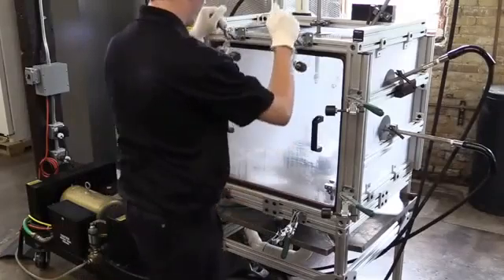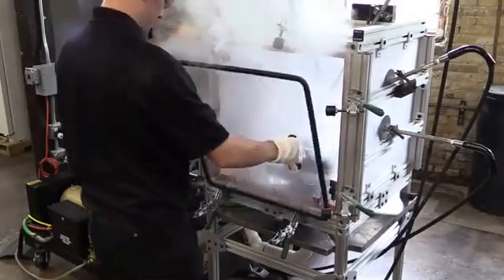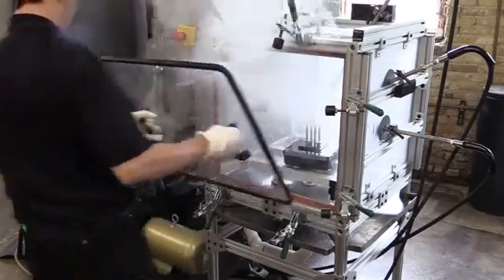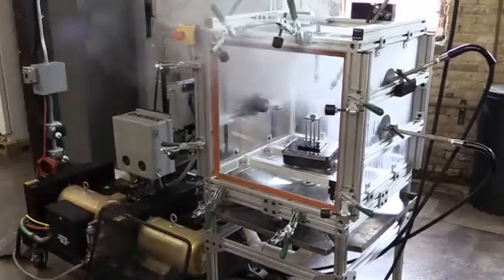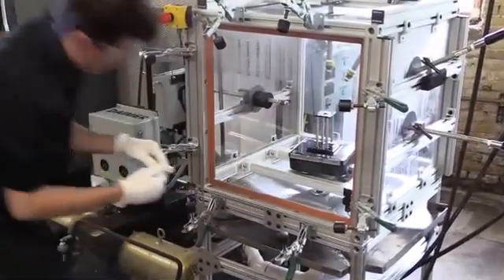The sample is then removed and taken to the lab to be carefully reviewed for water ingress. This is just one of the many testing capabilities at Auto Engineering.